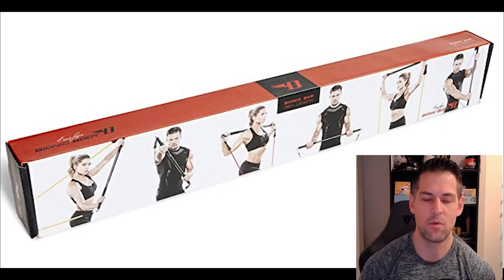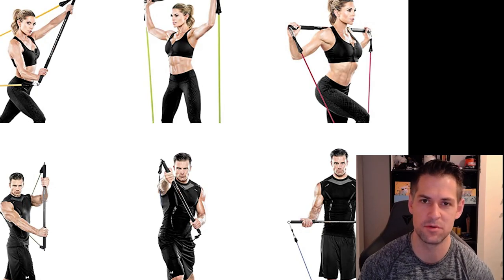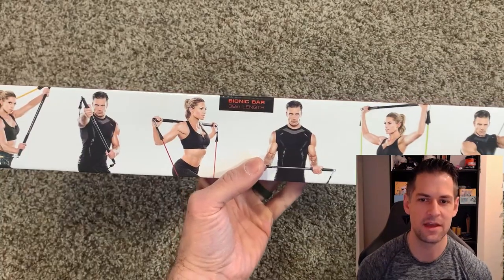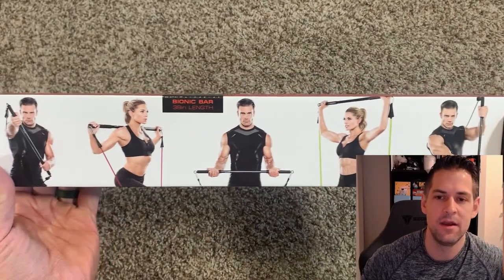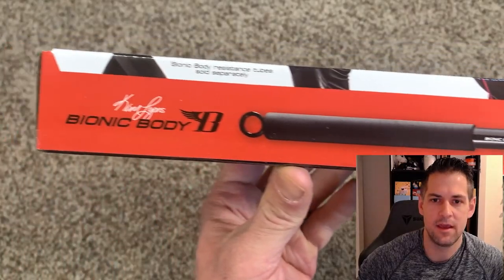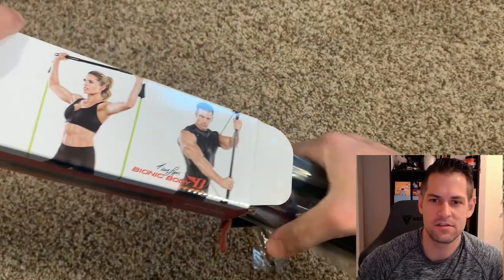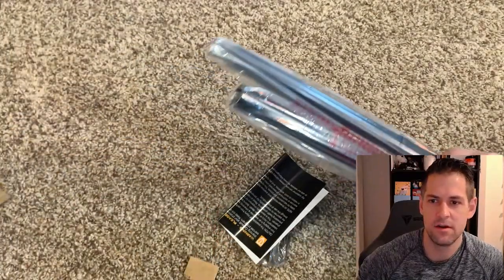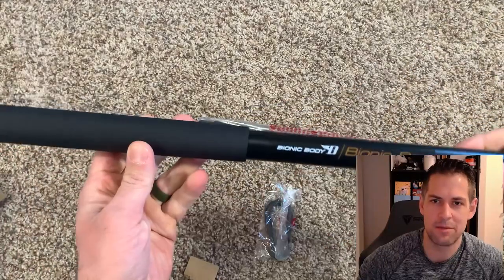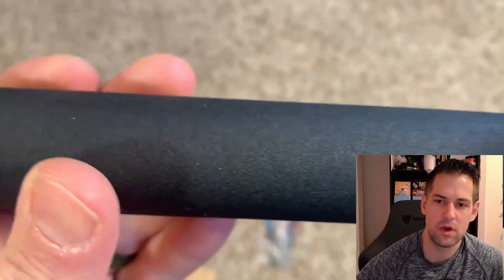I wanted something that's longer and straighter, so I picked this up. It had a pretty good amount of highly rated reviews and people seem to like it. Here are some pictures of things you can do with it using resistance bands. The Bionic Body is a brand by Kim Lyons - she was a famous trainer and this seems to be her brand, putting her name on a variety of common fitness products you can find on Amazon.